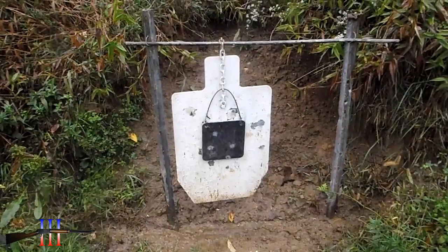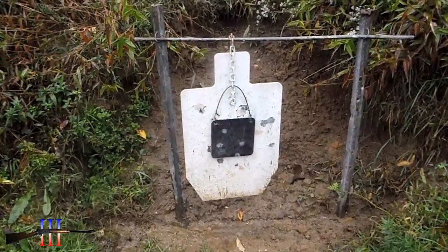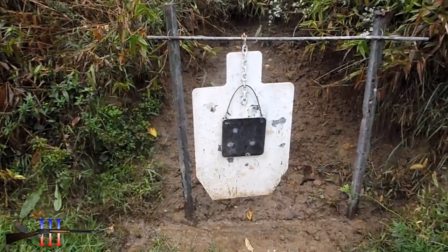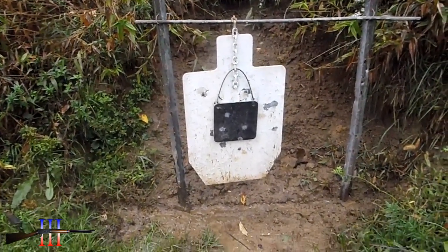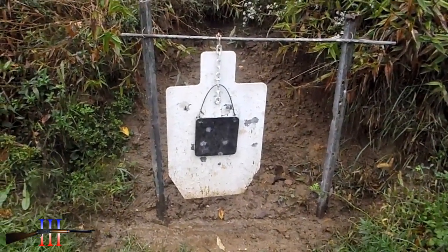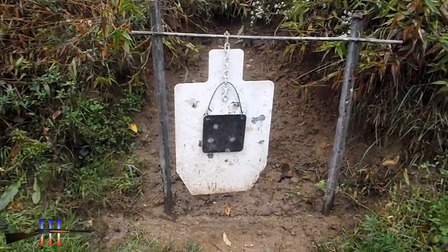I've determined my bore is worn and oversized. My imprecision problems are because all my ammo is too small in diameter — even my cast ammo. So I had to pull all the ammo I had stored up for that rifle. I've got to pull it all and start new load development.